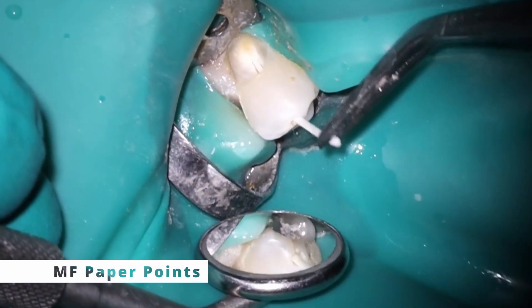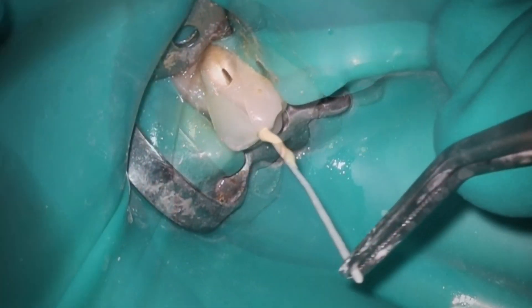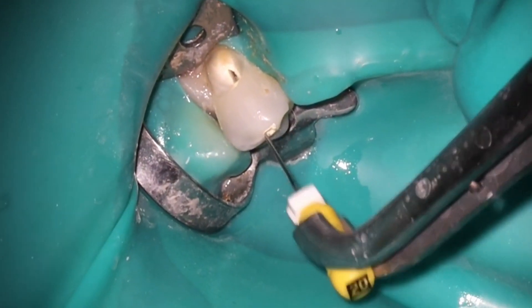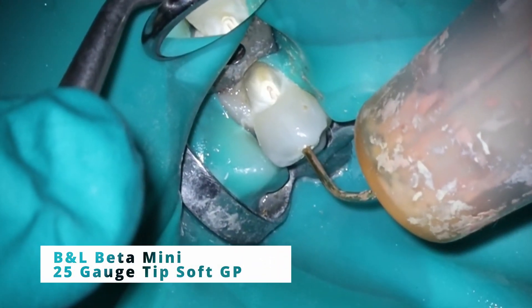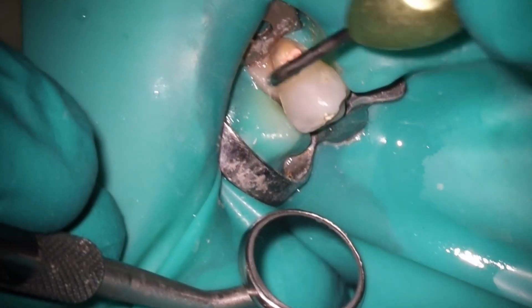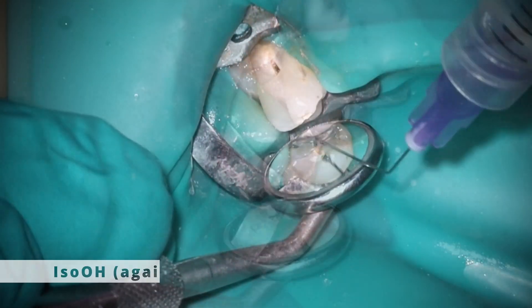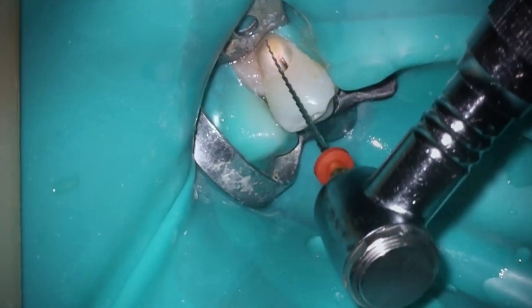Isopropyl alcohol, clean everything out — looks nice and dry. We're going to get ready for the squirt fill just like normal. Nothing too crazy about this tooth from a root canal standpoint; the question is whether it needs a crown. When I do the squirt technique, I'm only placing a small amount and trying to keep it out of the coronal part of the access so I don't have gutta-percha sticking around inside there. Then we clean it out — I went back in with isopropyl alcohol to make sure we got all that sealer out, and now I'm going to use the PacMac.